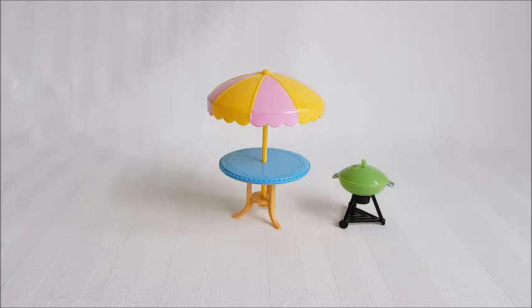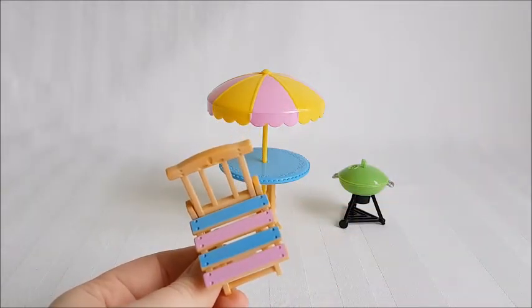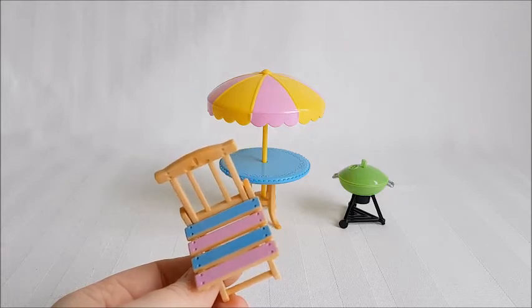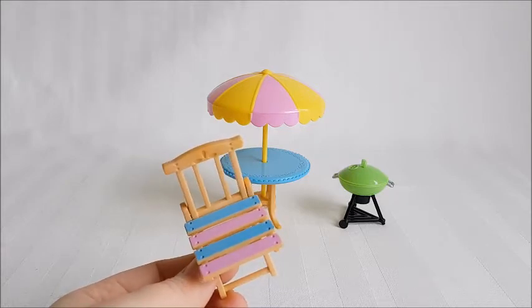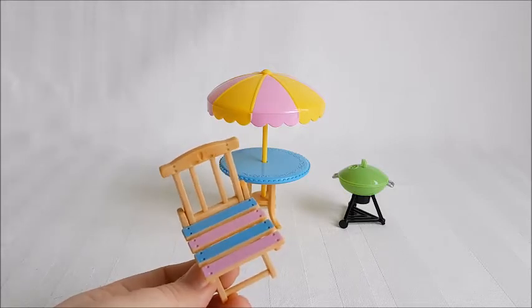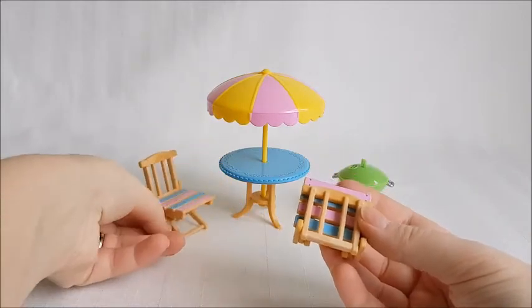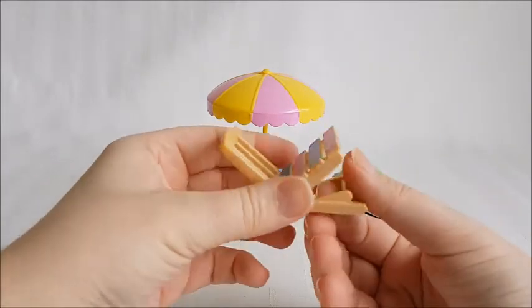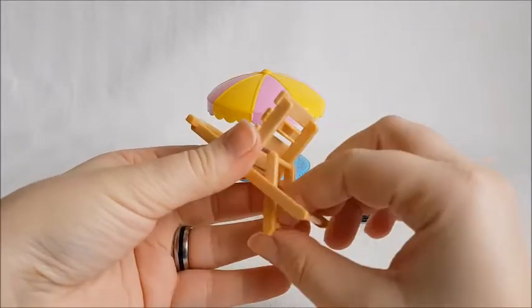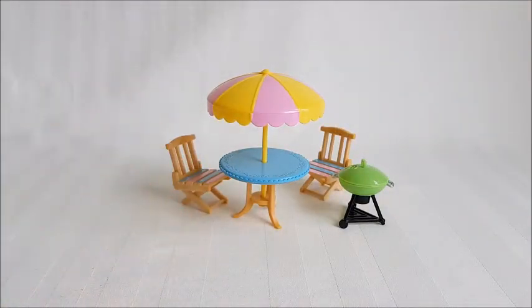We do get two chairs in this set — two fold-up chairs. You can see again bright colors, which is quite interesting compared to the usual Sylvanian line where most furniture is more muted and not as pastel or in-your-face. Here it is folded up — you just pull back the back and twist it up and you're done. They're easy and actually nice to store if you don't want to put them up; they don't take much space.